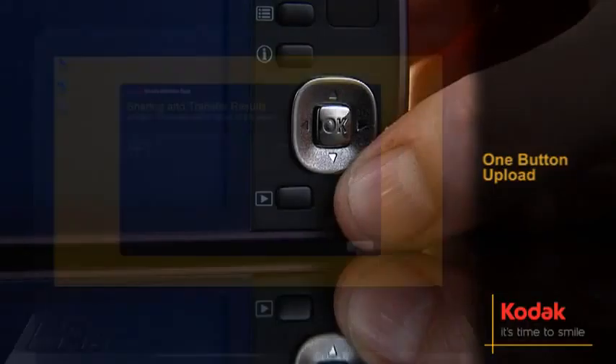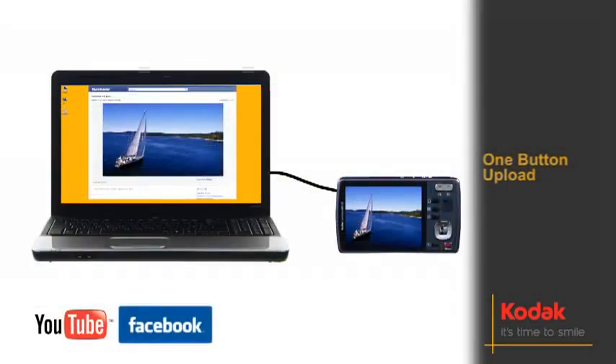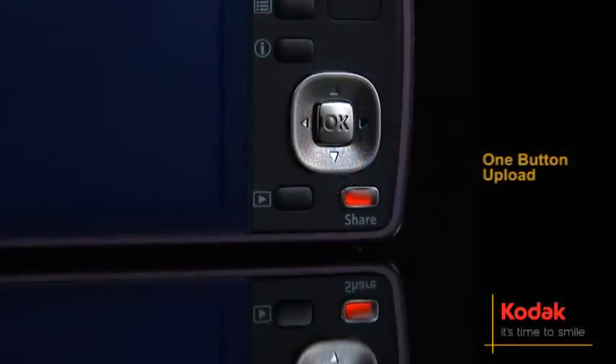Shoot, touch, share. It's that simple. With one button upload to YouTube, Facebook, Flickr or Kodak Gallery, plus emails which you can also send directly to your Kodak Pulse frame, sharing the moment has never been easier.